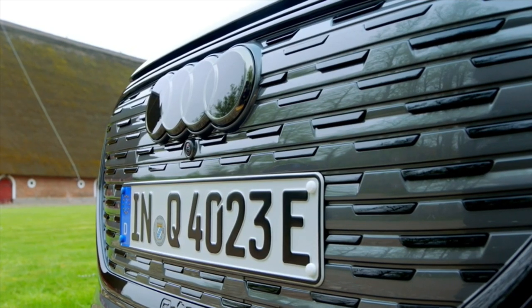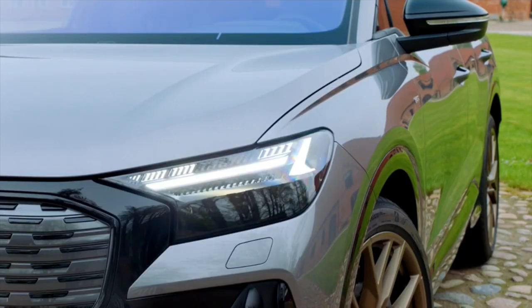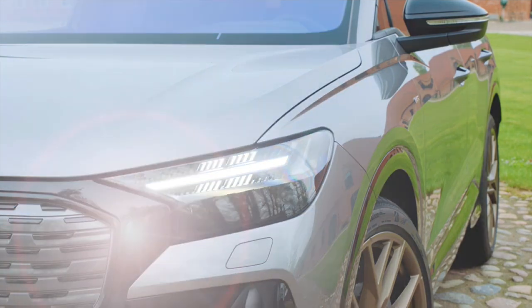Typical of Audi, the Q4 e-tron comes with a large single-frame radiator grille. For the first time it's possible to order matrix LED headlights, which offer four different daytime running light signatures to choose from.